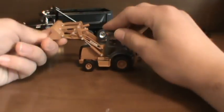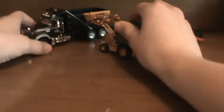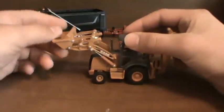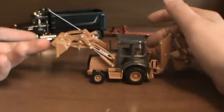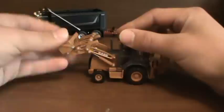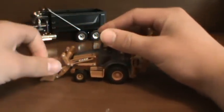Dump height — it's not the best. They lost like a ton of dump height on it. You can barely clear the Mac 1/50th scale Mac Granite. The curl of the bucket is good, just like a real machine. It does dump really good.